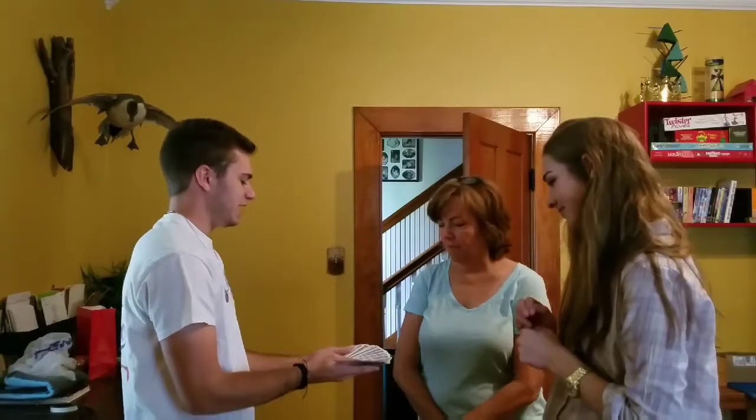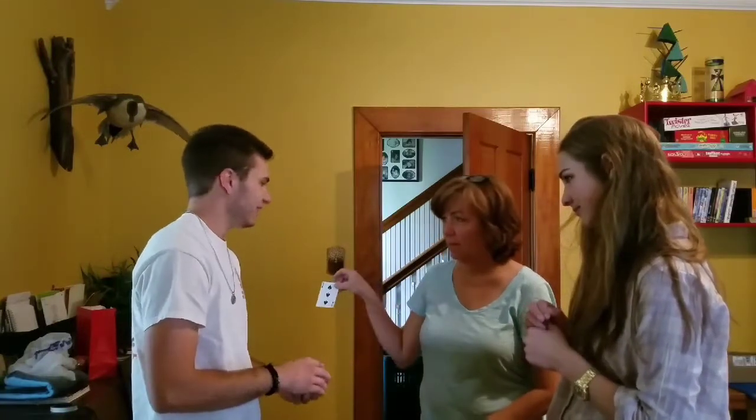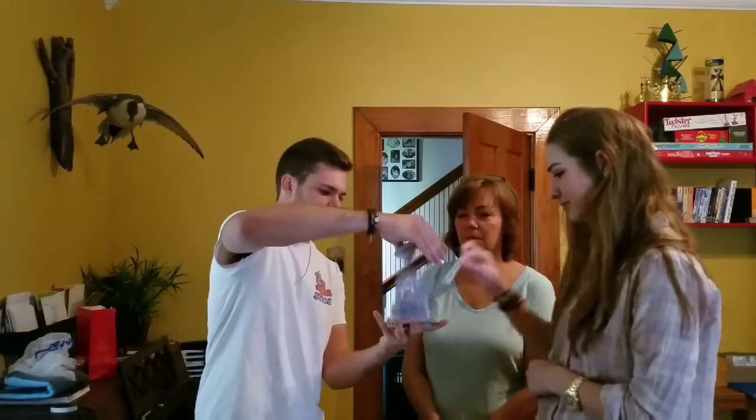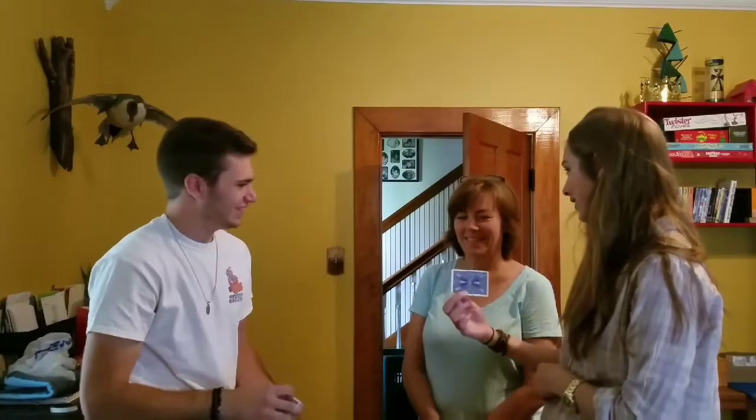Pull the card out, red or black, doesn't matter. Black again. Black again. All right, put that back in there. And Therese — black card. You get it? That's your card.